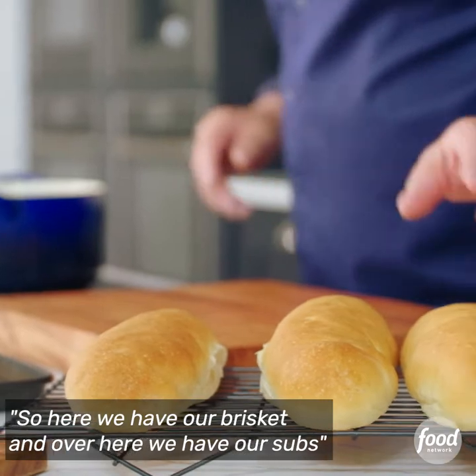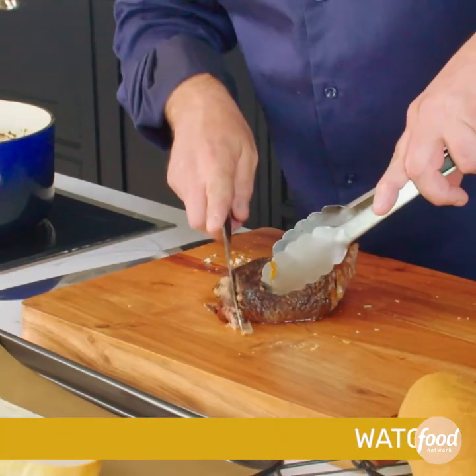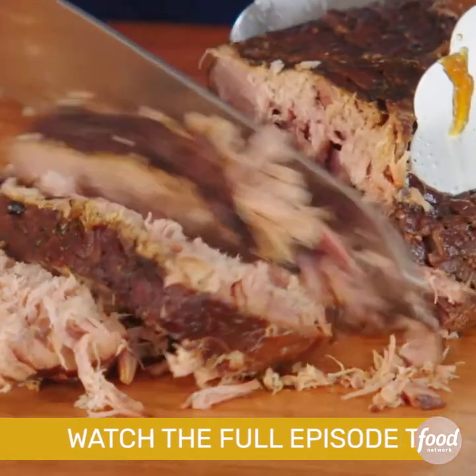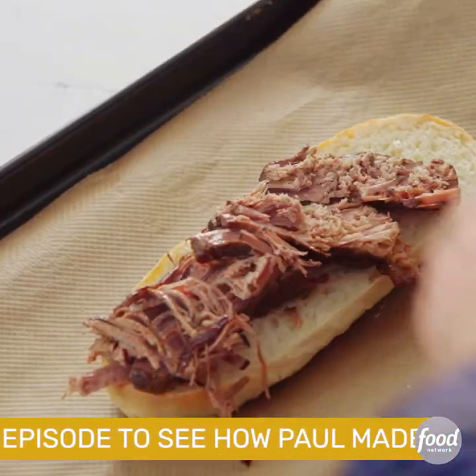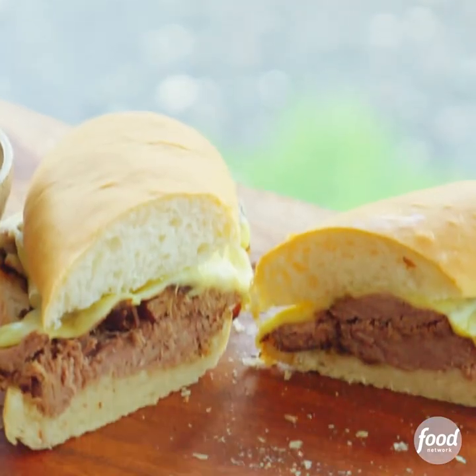So here we have our brisket, and over here we have our subs. Cut this brisket — it just falls apart, it's been cooking for so long. This whole tray will go into the oven to melt all that cheese. It's delicious.